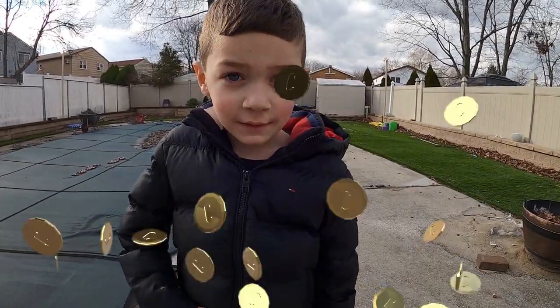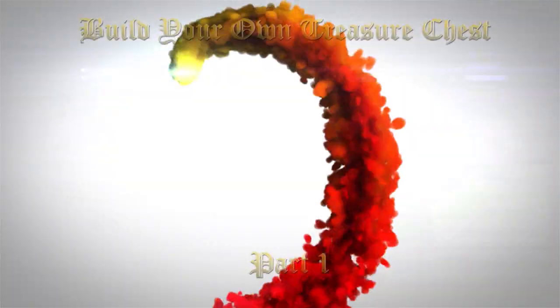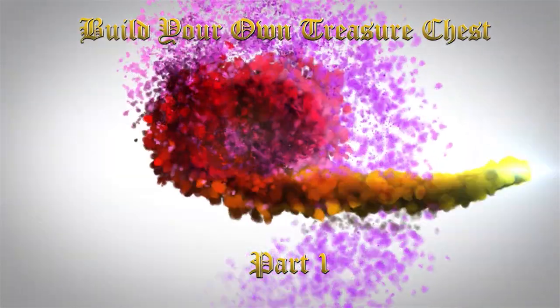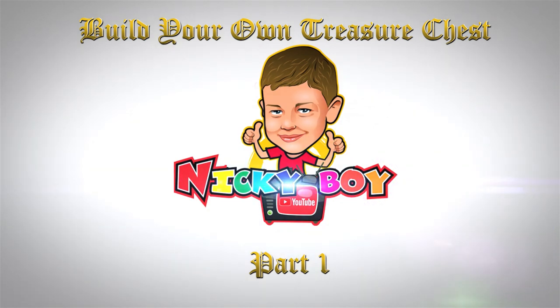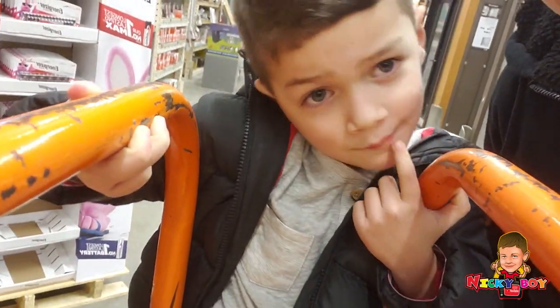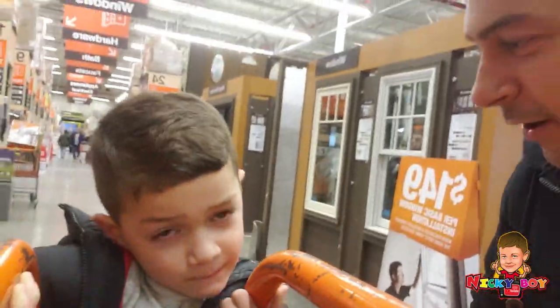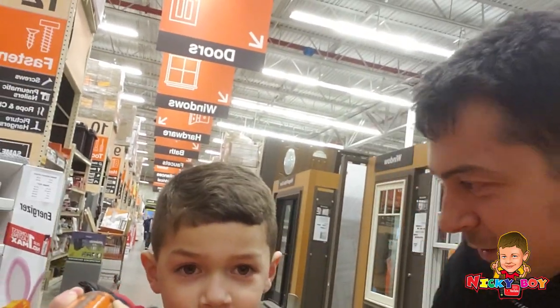All right, Nicky boy, what are we doing today? Making a treasure chest! All right, Nicky boy, we are here at the Home Depot. We are ready to start your project of building your very own treasure chest.